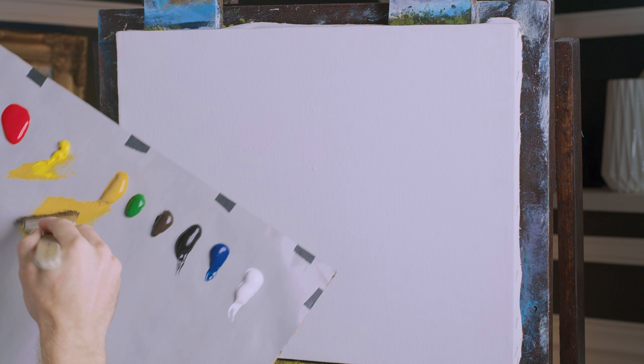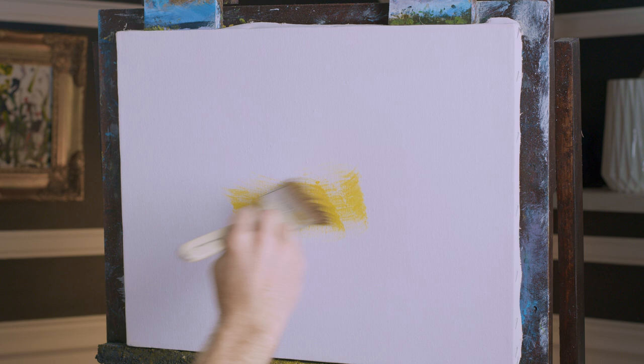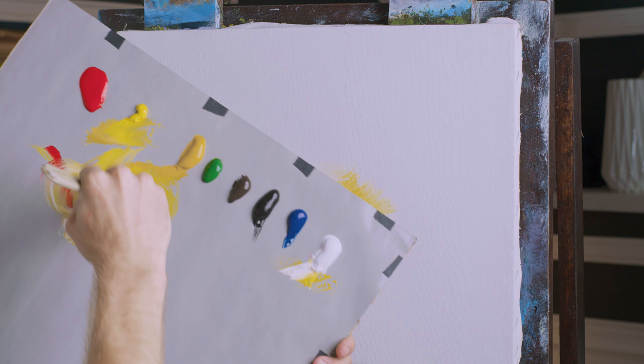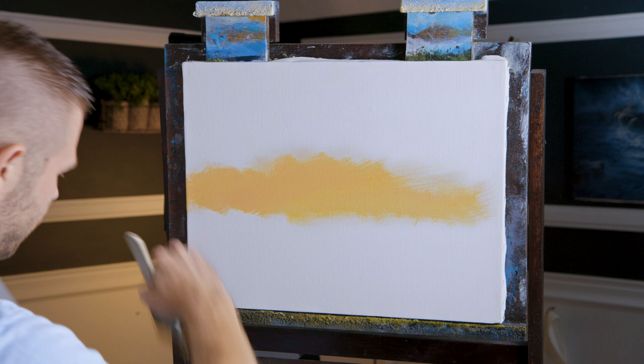To do that, I'm going to start off with my yellows and white — my cad yellow, yellow ochre, and white. Let's just begin right down here. I'll work a little red into this. There it is right there — I found it. I like that, that'll work. Nice bright orange colors.